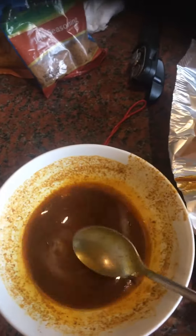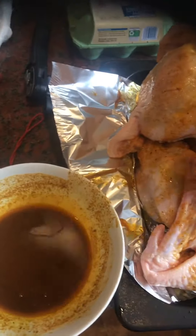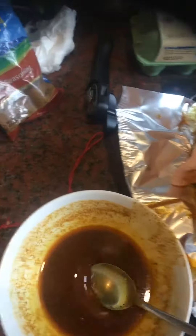I've also added some salt — half a teaspoon of salt. All I have to do now is to smear the turkey with this sauce I've made.